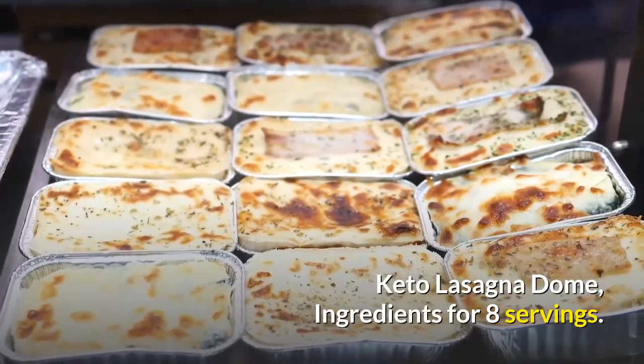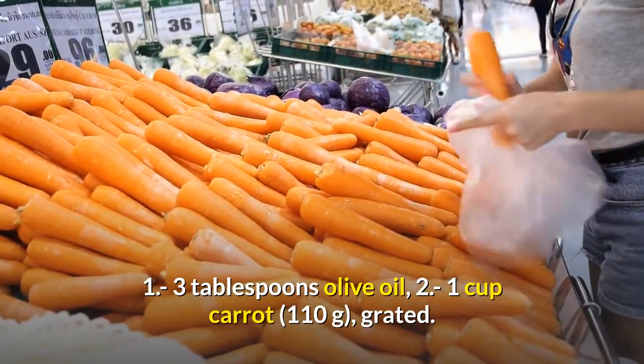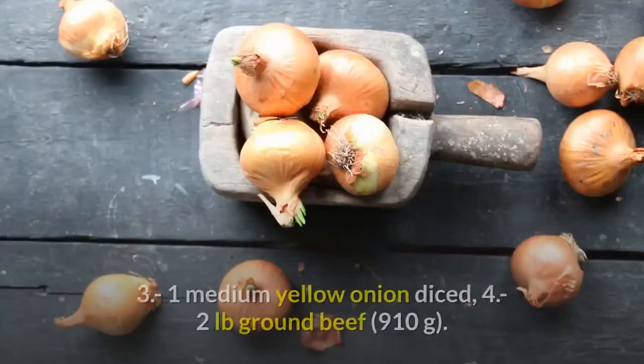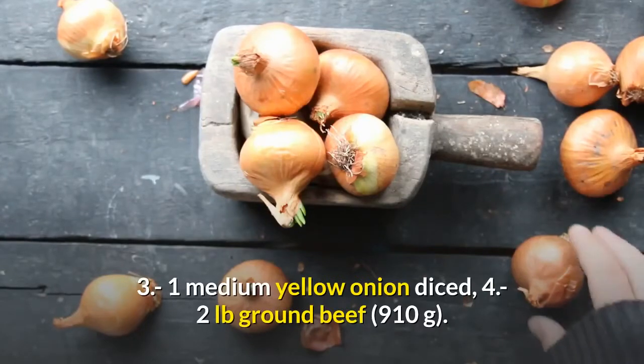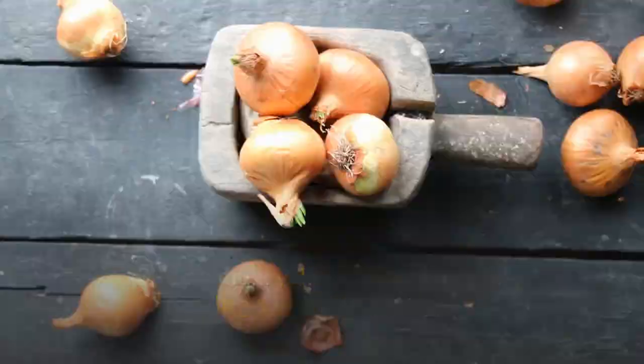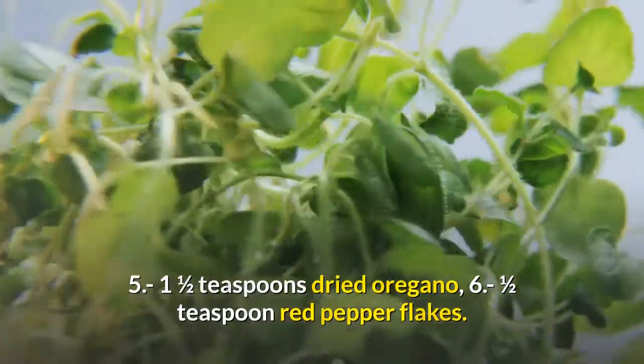Keto lasagna dome ingredients for eight servings: one, three tablespoons olive oil; two, one cup carrot, 110 grams, grated; three, one medium yellow onion, diced; four, two pounds ground beef, 910 grams; five, one and a half teaspoons dried oregano; six, one half teaspoon red pepper flakes.